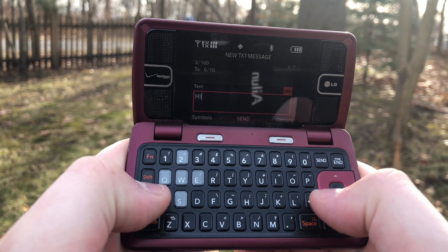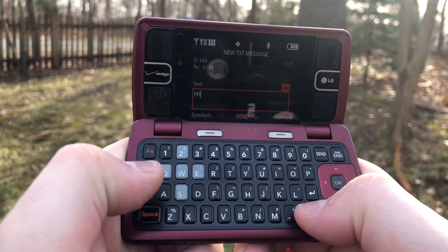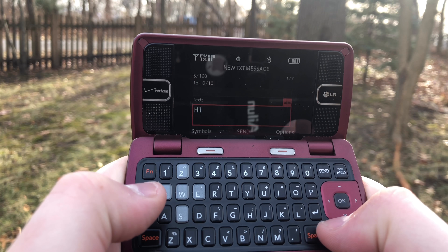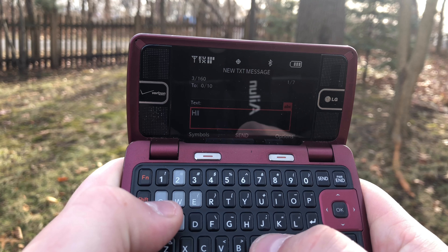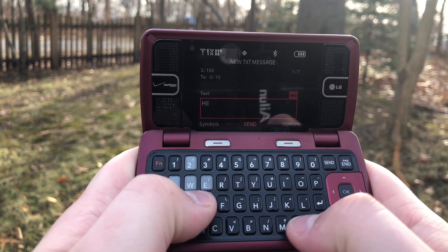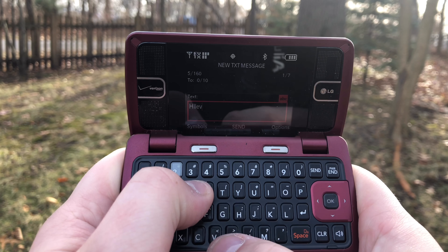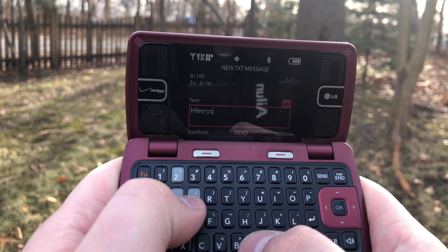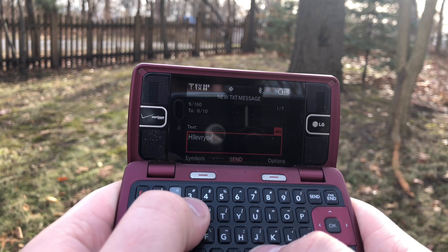It has a screen resolution of 320 by 240 LCD, about almost 197 pixels per square inch, and a removable 920 milliamp-hour battery. Back in the old days, this is how we used a keypad.